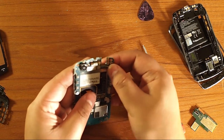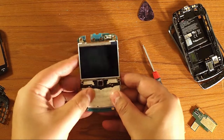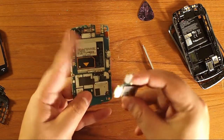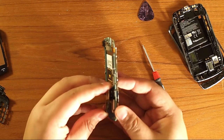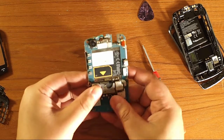Make sure the trackpad is clicking well in the center. Then we turn the motherboard around and plug in the SIM card reader again — if you took it off. You don't have to take it off unless you're replacing it or replacing the motherboard. Line it up and push it in — that's the only way it can go.